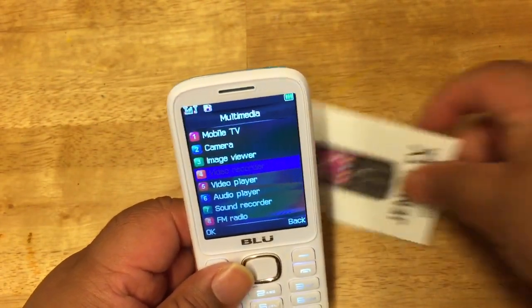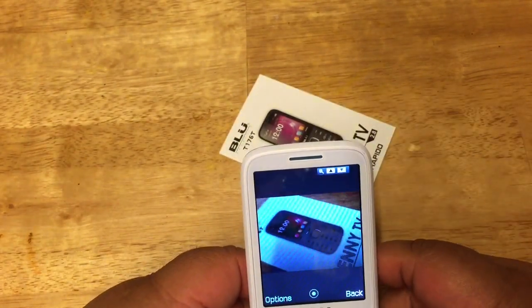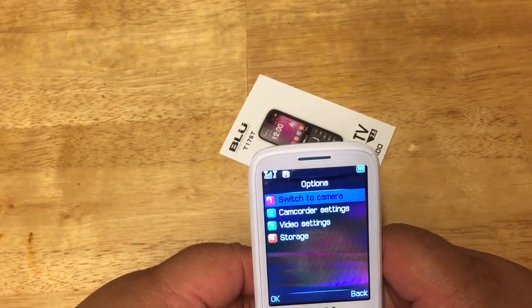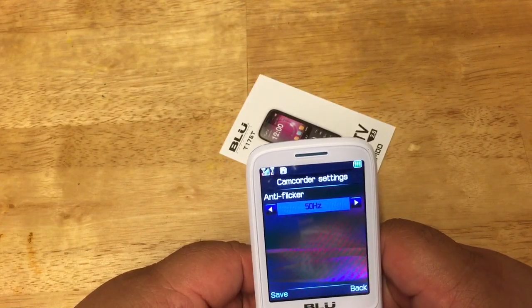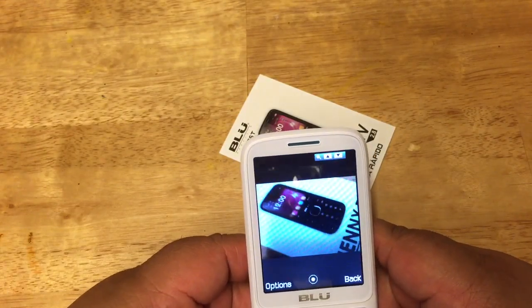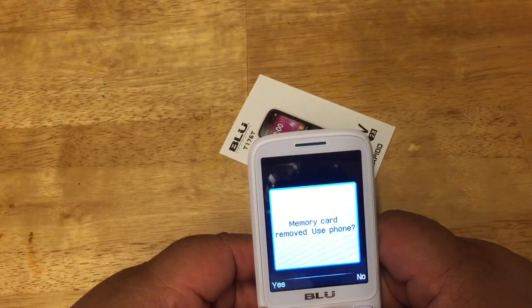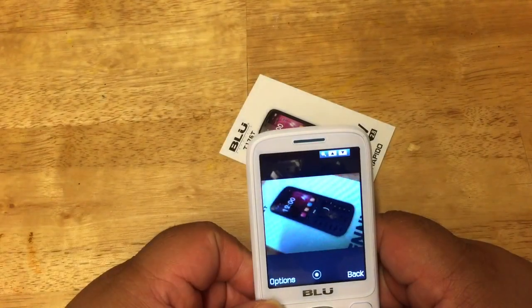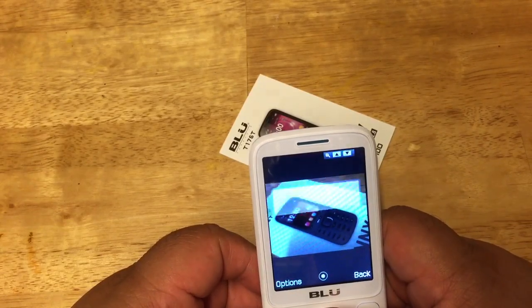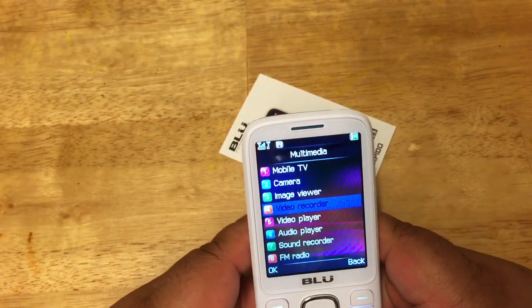Let's press video recorder. There it goes — the video recorder. I guess we press record. You can switch to camera, camera settings, camcorder settings — you've got 60Hz and 50Hz options. Let me figure out how to actually record. It says 'not enough memory' — so you need a micro SD card anyway. That's the video recorder here. I wish I could have shown you more.